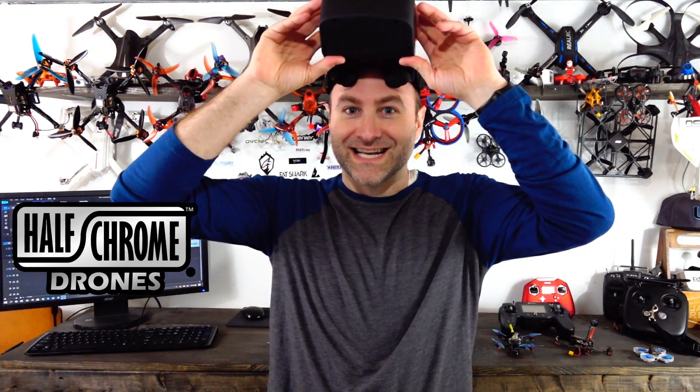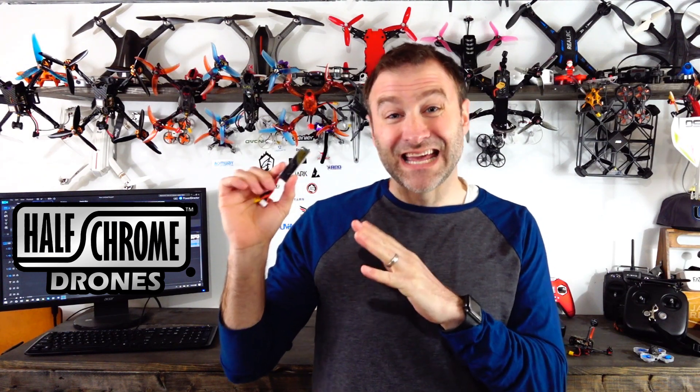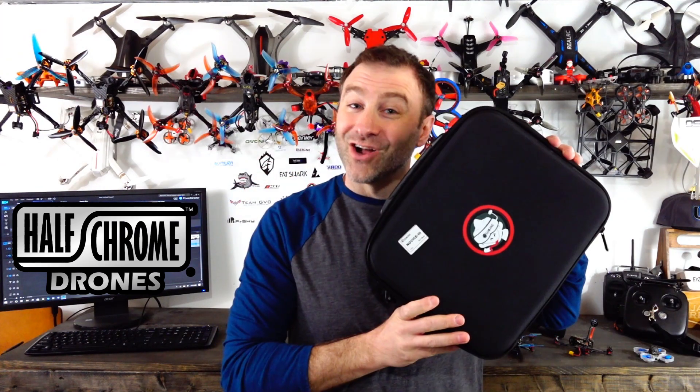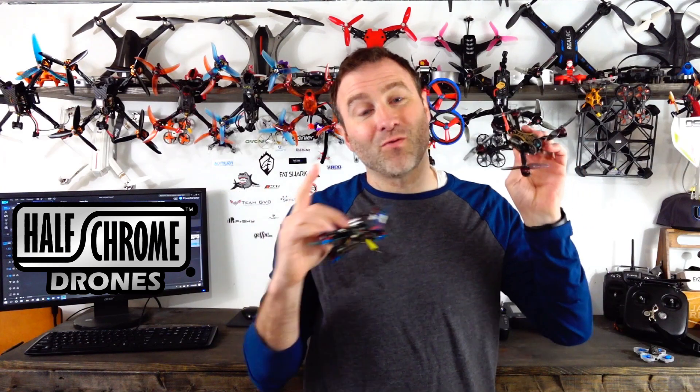With the Novice 3 you get a pretty nice remote, a good set of goggles, a hobby-grade balance charger, and solid Tattu 450 3S batteries — either two or six depending on which package you get. I recommend the six-battery package.